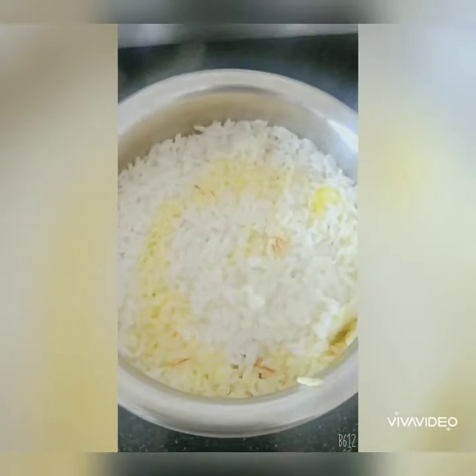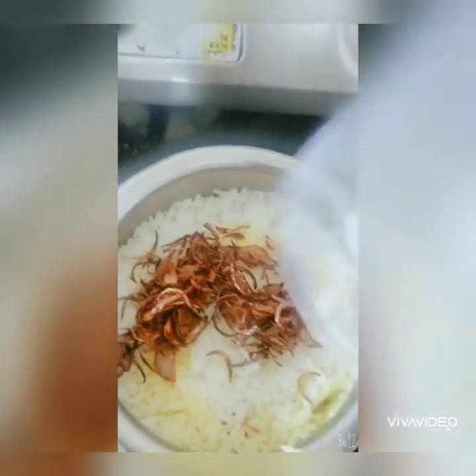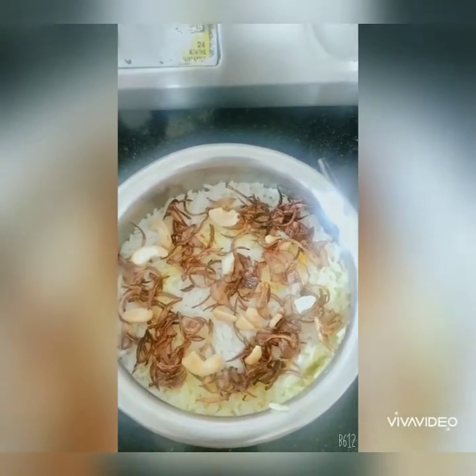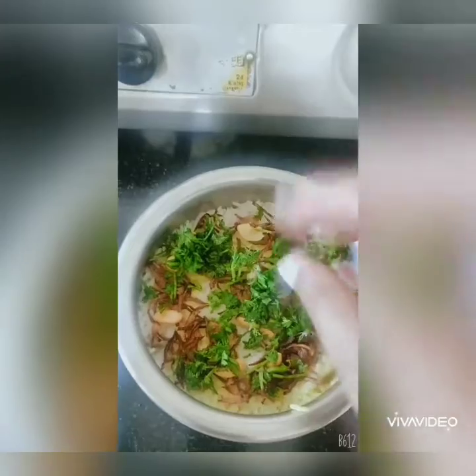Let's check on our biryani — you can literally smell the ghee. Now add fried onions on top as a garnish, spread them a little, then add some cashew nuts which were fried in a little ghee. Finally, add a generous amount of coriander leaves and mint leaves on top — coriander gives a really nice flavour.